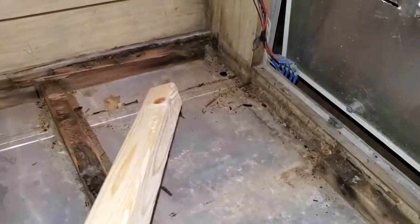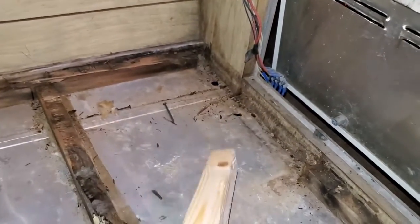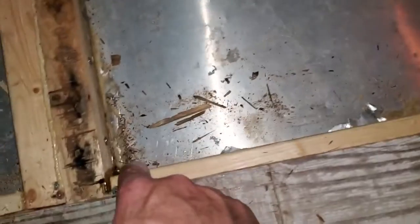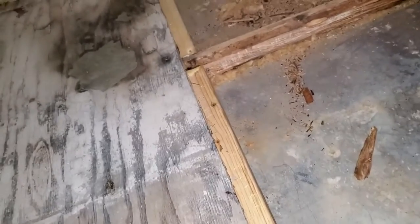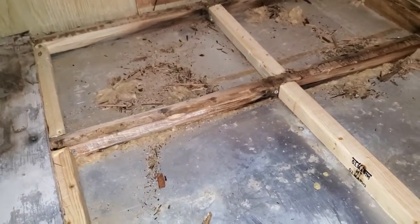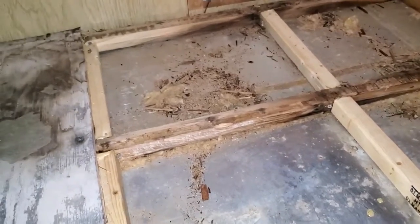That portion over there will completely need to be rebuilt, so I'm kind of waiting on that. The other thing we're doing is putting these two by twos here kind of as runners to help the existing floor. When I lay the piece of plywood in, it'll help that one as well.